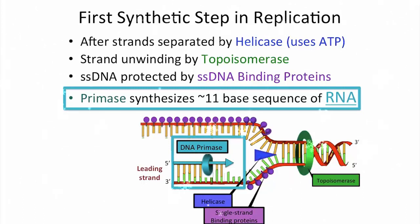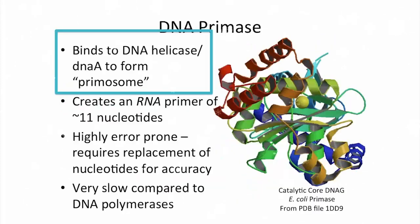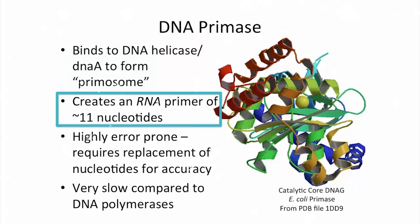Every time we start making DNA, it starts with a primer. And in cells, that primer is RNA. DNA primase interacts with the helix and helicase, forming the primasome, which creates the RNA primer.